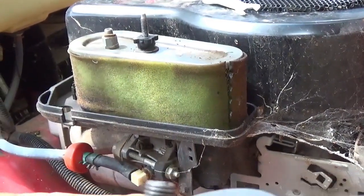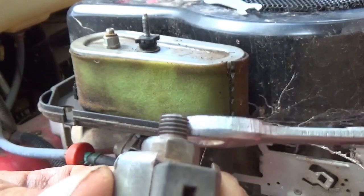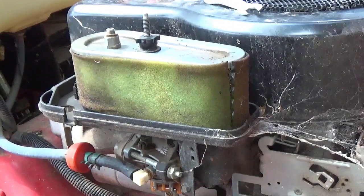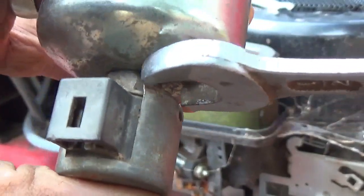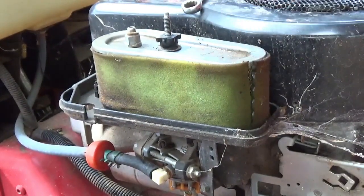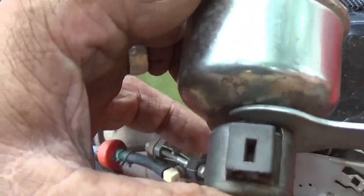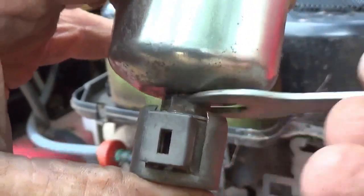One thing I wanted to point out: if the sediment bowl is tied up tight against something, you can't get a regular wrench in there to tighten it. I have a few of these thin wrenches around — they're about a sixteenth of an inch thick. See, that gets in there pretty easy with lots of wiggle room. I cleaned it up a little, got all the loose stuff out of there.